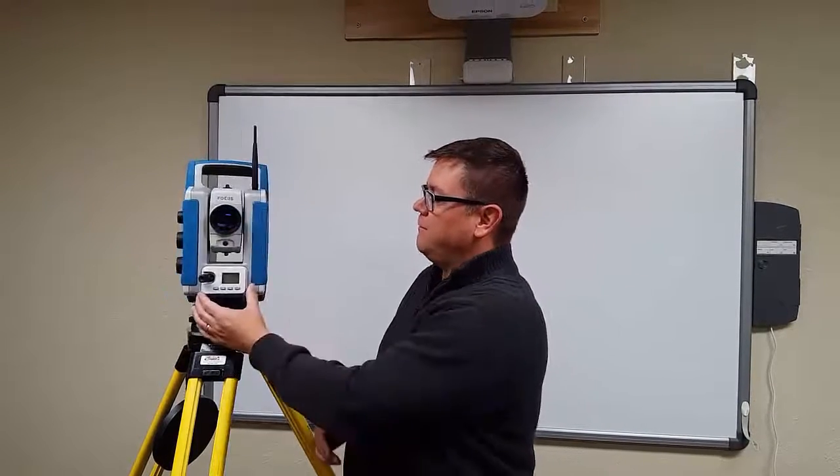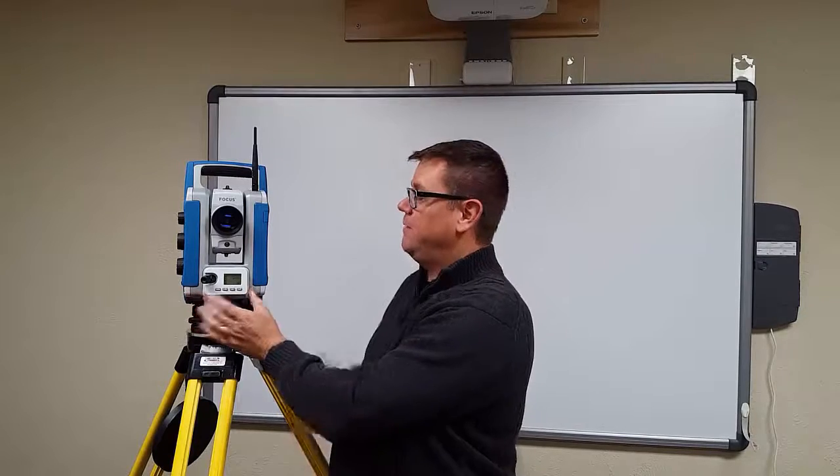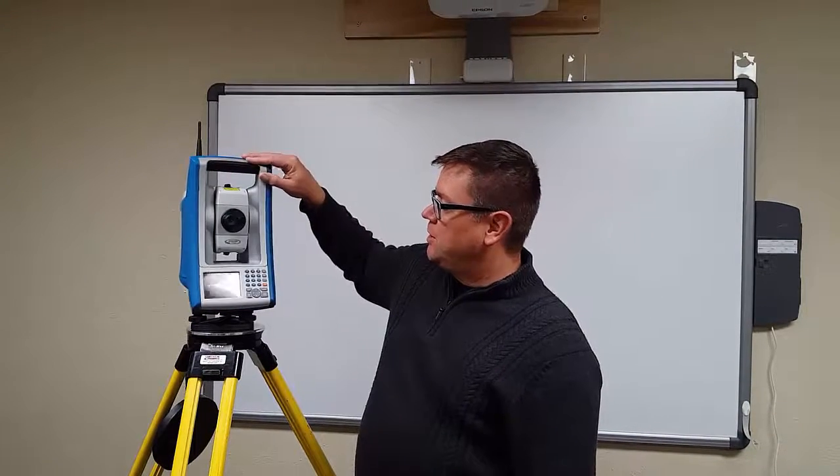Many things are done through the instrument interface to actually set it up, and we'll go through all of that in a training video at a later time. The unit uses a 2.4 gigahertz radio, just like your cordless phone at home, and there's no radio licensing required for it. This unit also has SurveyPro built into the instrument.